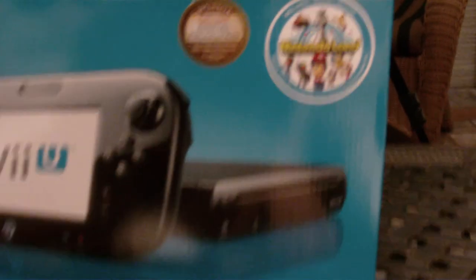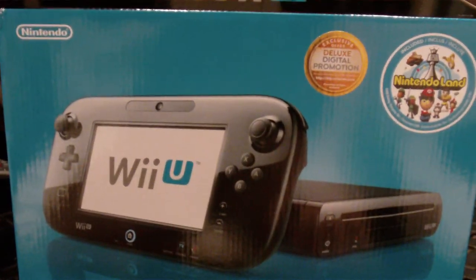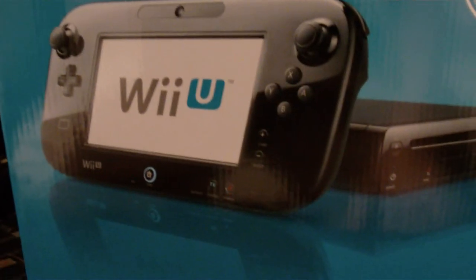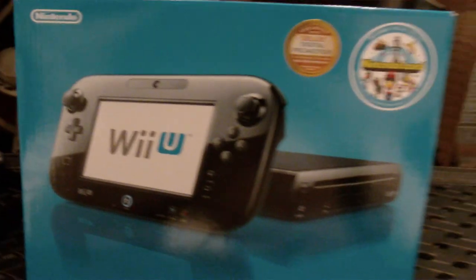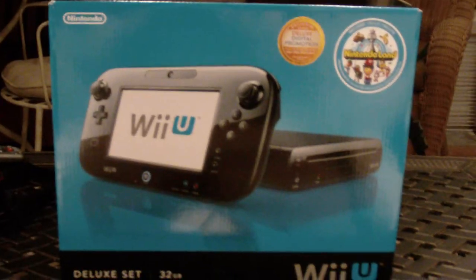Everything in here is a promotional thing. The cool thing about this — I thought this was a better buy than the 8GB white model — is that it comes with a copy of Nintendo Land. That alone is worth $60. It's a bundle game for this version of the system and is considered to be the killer app. The Nintendo game is always the killer app of the Wii console launch.